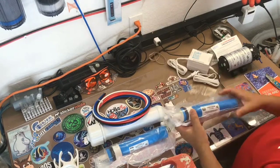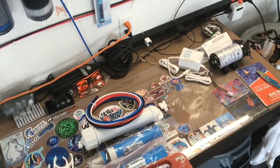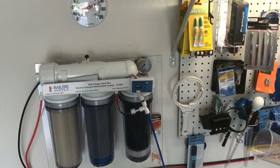I just bought another membrane for the unit I already have up on the wall. I'm going to attach all this to my existing unit. Let's get to it.